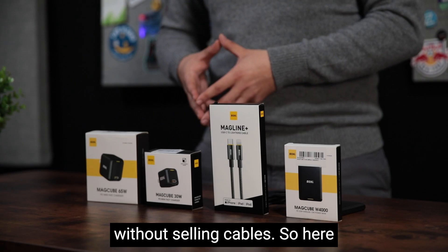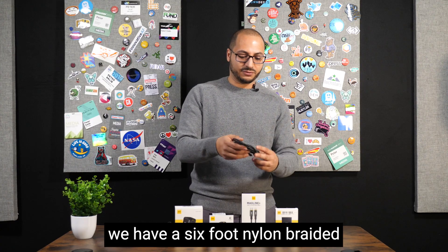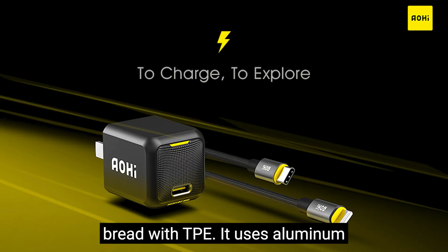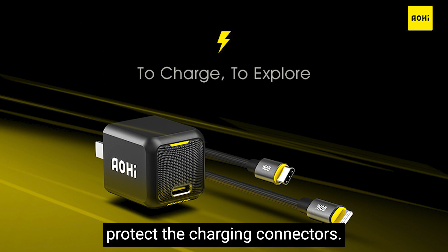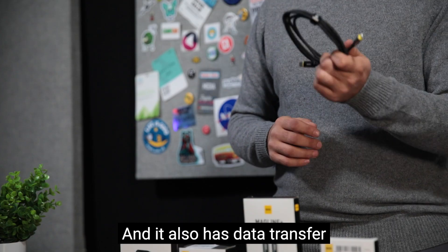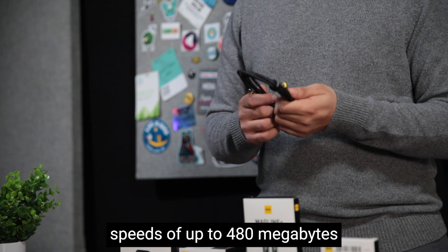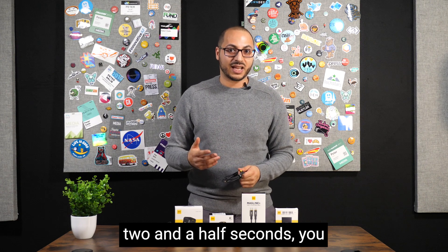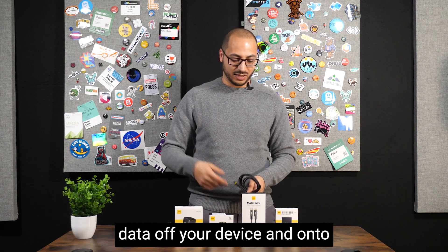Next is the MagLine Plus cable. You can't sell charging bricks without selling cables. Here we have a six-foot nylon braided cable — also braided with TPE — using aluminum tips with alloy housing to protect the charging connectors. It also has data transfer speeds of up to 480 megabytes per second, meaning you could transfer a whole gigabyte of data in about two and a half seconds.